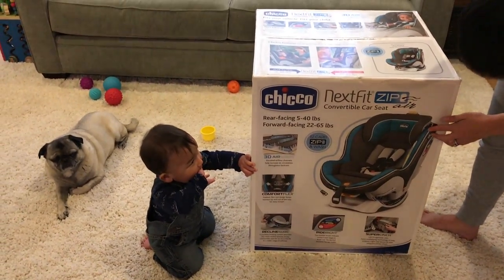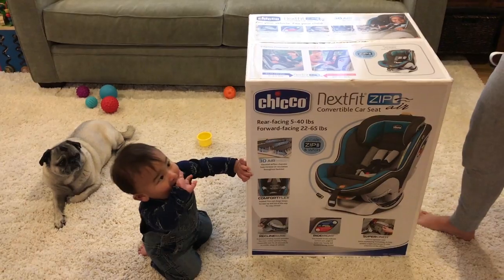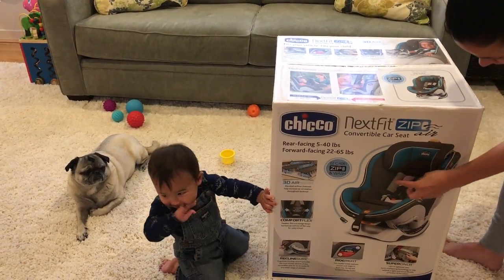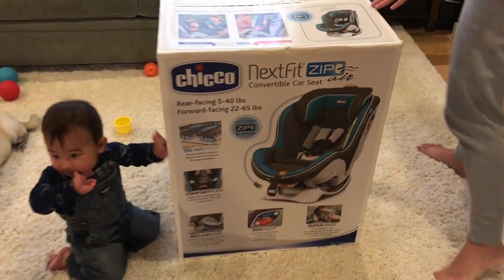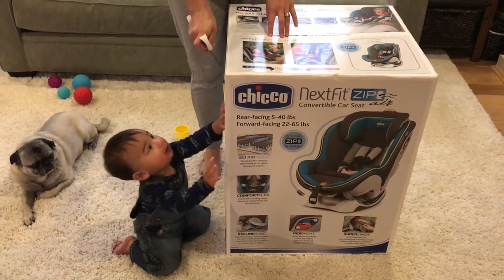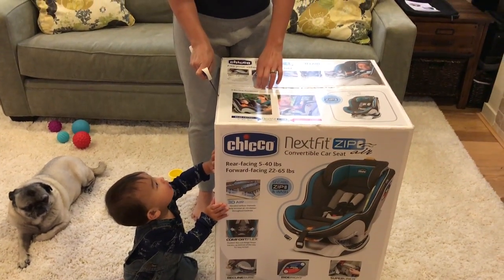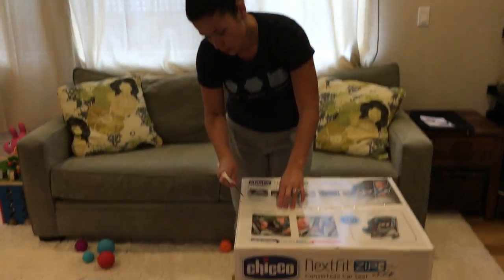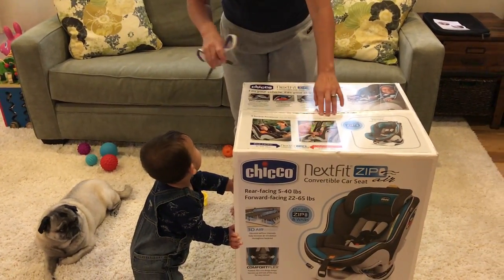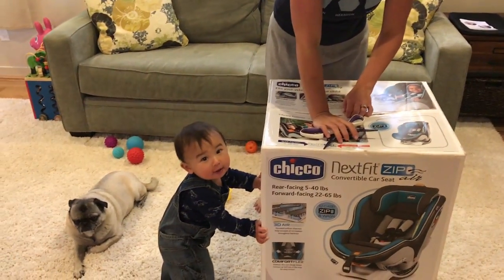We actually got this one because Harrison runs a little hot. And this is actually breathable mesh, so it's supposed to help kids not get overheated in the car seat. Because in the current car seat — the infant car seat — he gets a little bit warm in there, especially during the summertime.